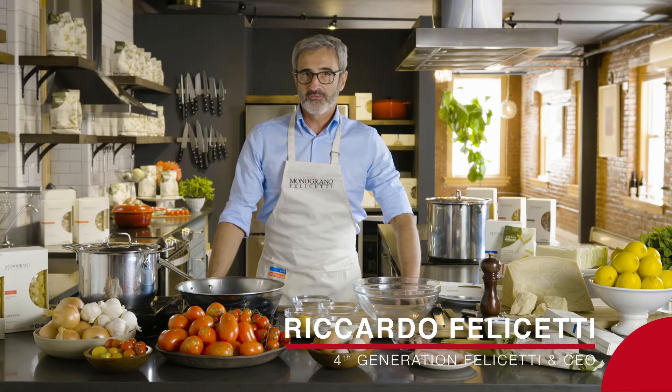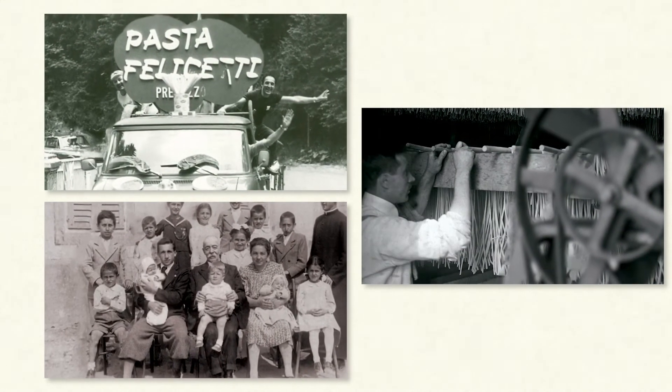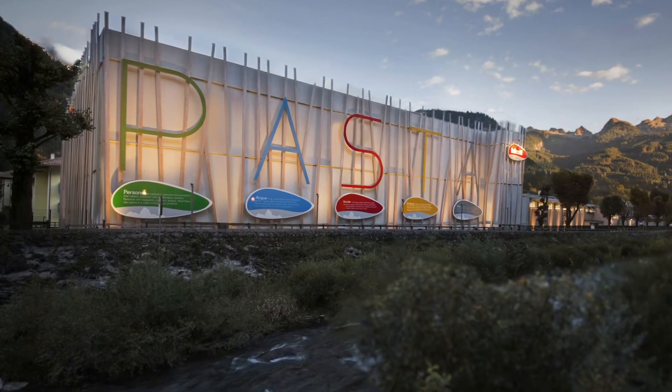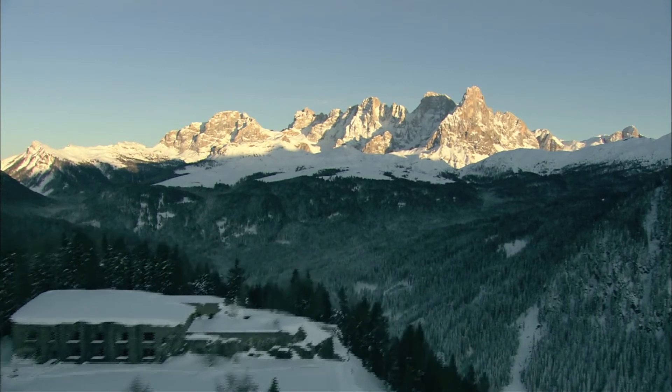Hi, I'm Riccardo Felicetti. I'm the CEO of Pastificio Felicetti, which is a pasta company located in Italy, in the middle of the Italian Alps, in an area called Dolomites — Dolomiti — at an altitude of 3,000 feet.